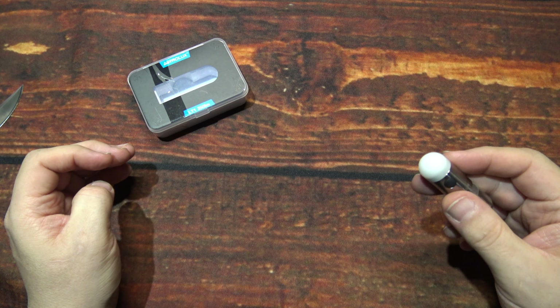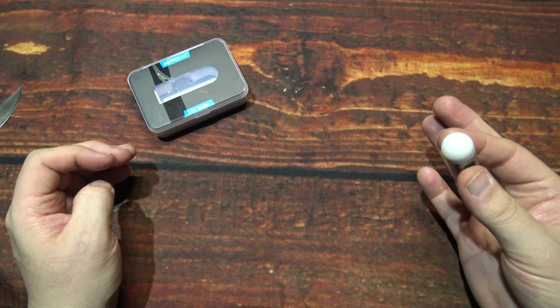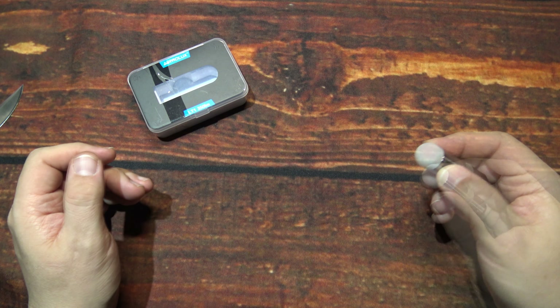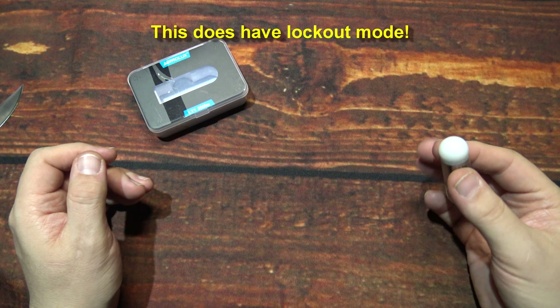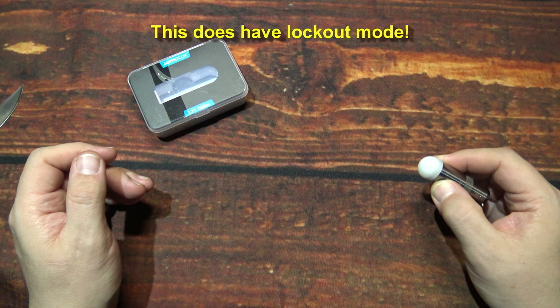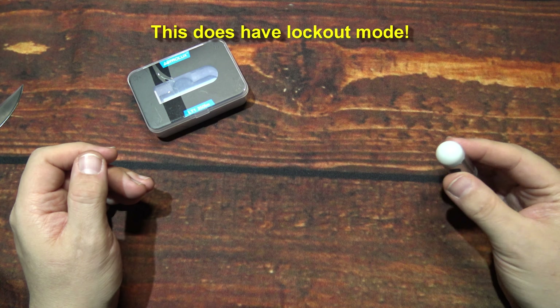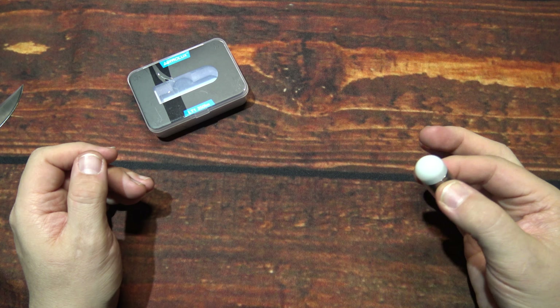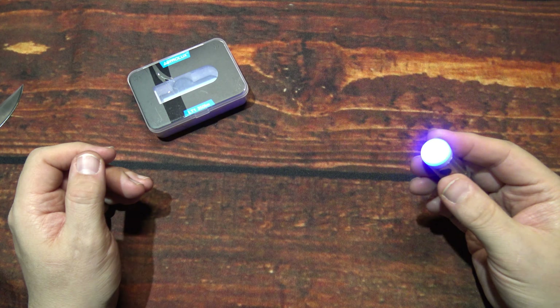Press and hold to turn that off. Now we're going to do four clicks: one, two, three, four. That's your battery level indicator. Four blinks means 100% fully charged, and it goes down to 75, 50, and 25% with only one blink.